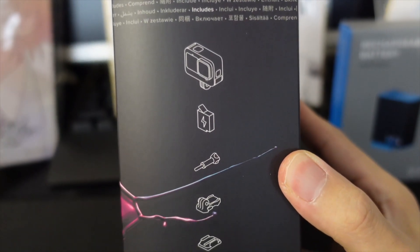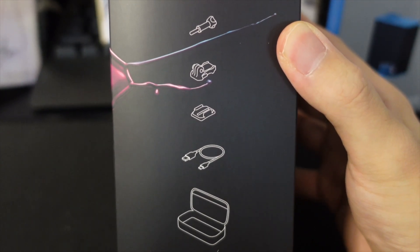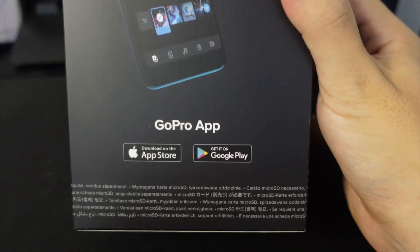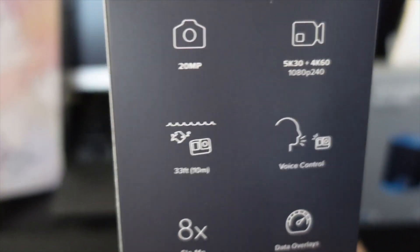Here we have what's inside the GoPro itself — batteries, a screw I think to place it on something, USB, and the case. On the back we have the GoPro app ad and next is the specs.